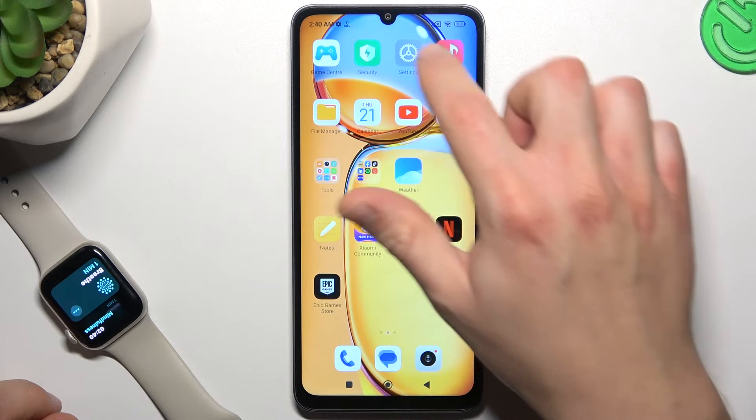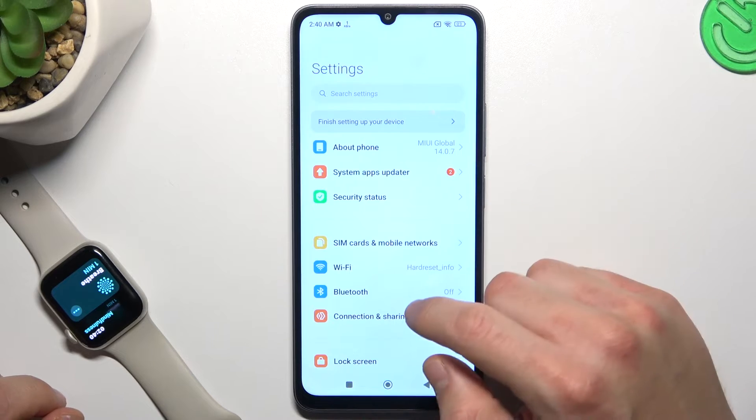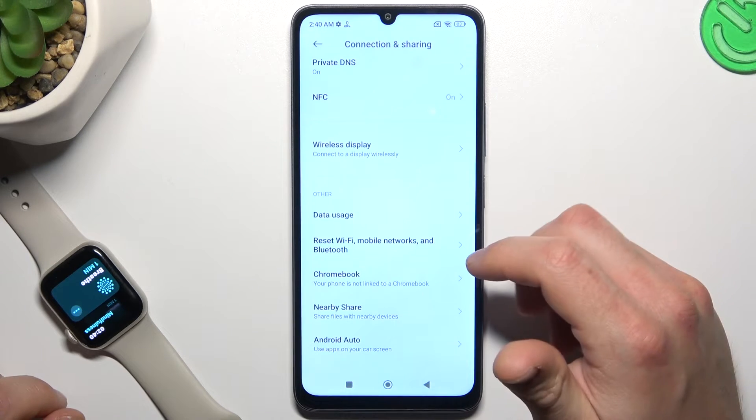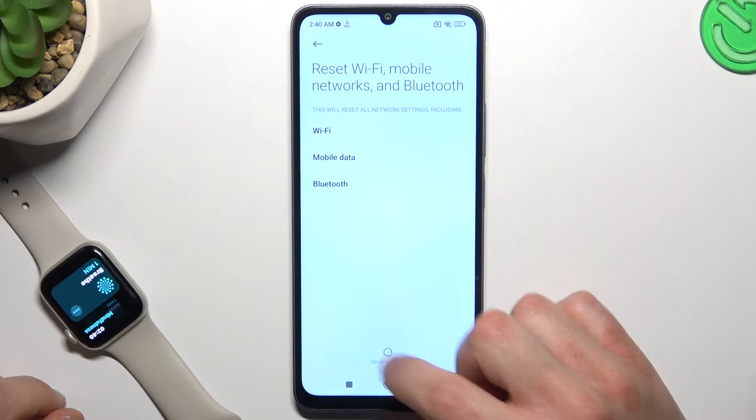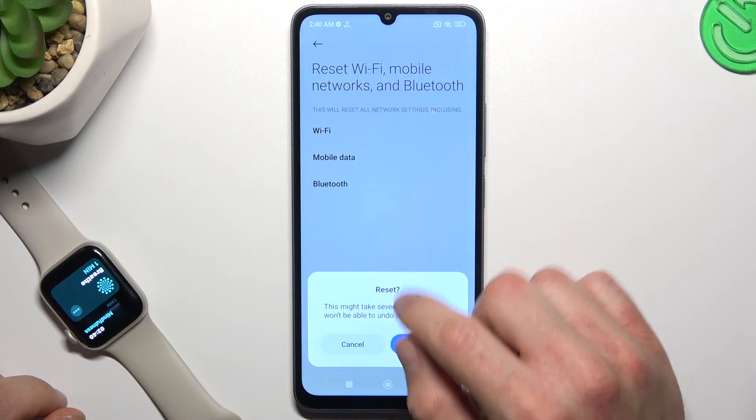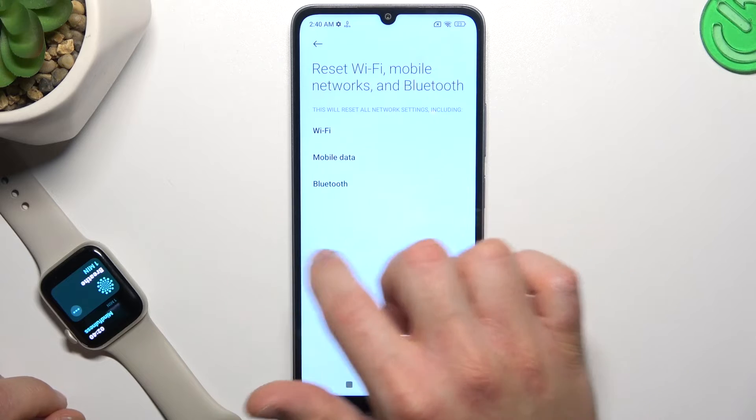If it's still not visible to your phone, open Settings, then go to Connection & Sharing and scroll down to the reset option for Wi-Fi, mobile, and Bluetooth. Tap on reset settings and tap OK. After that, look again for your device on the Bluetooth list.